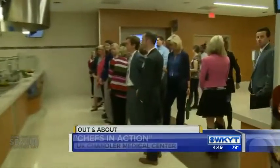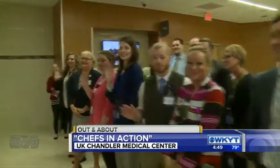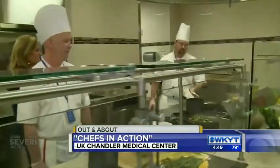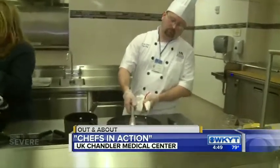Good afternoon guys. We are here at the UK Chandler Medical Center where this is called Chandler Dining. Check out their new facility. It's a party here at the UK Chandler — everybody is here for this brand new program called Chefs in Action. And I love this because this isn't just a medical facility. It's all about healthy living.